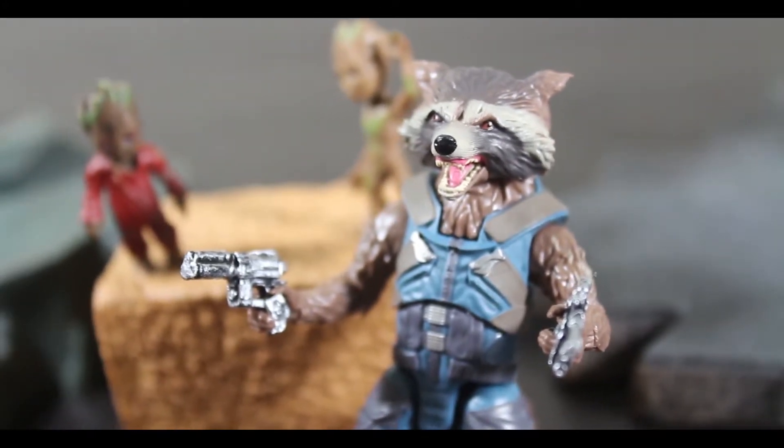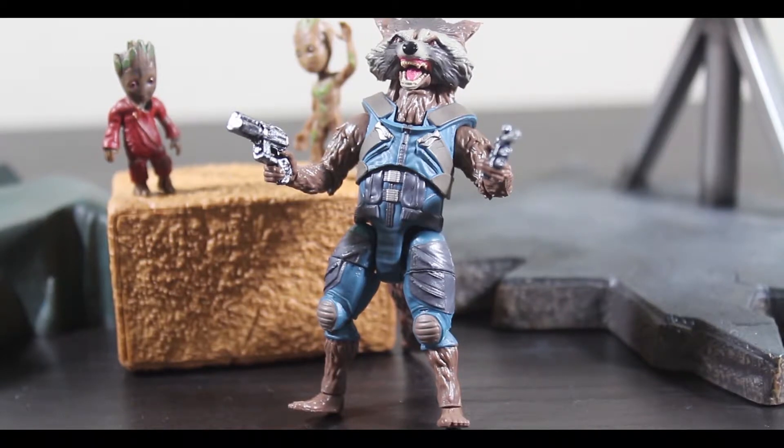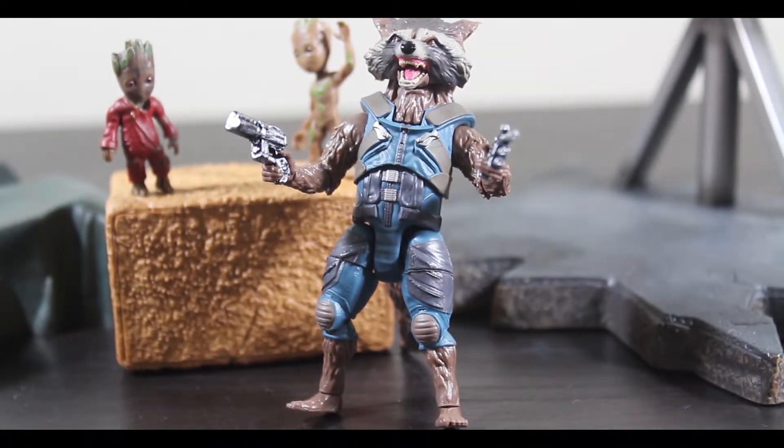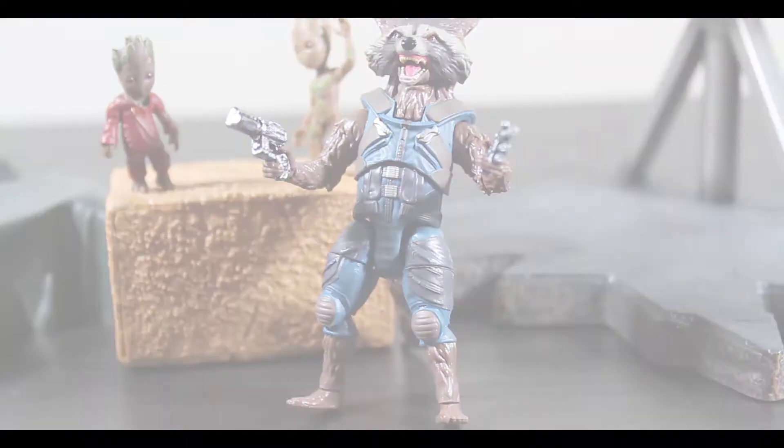The mini guns that he comes with are very small and pretty soft plastic. These are the guns he used — sorry, spoiler — when him and Yondu were walking to the control panel.